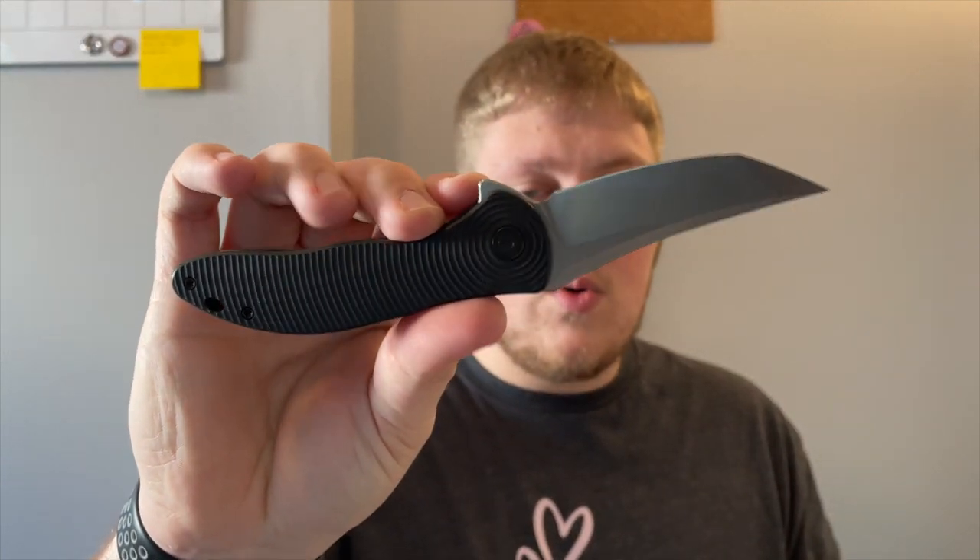This was the unboxing of the WE Beacon and the Civivi Synergy 3. Thank you to the Apex pass-around group for providing these, and thank you to WE and Civivi for providing these and to Apex for acquiring them for all of us to check out. Full reviews will be coming on these guys within the next couple of weeks, so be on the lookout. Please consider subscribing — it really helps me out. I love seeing the channel grow. Thank you guys so much for watching, have a fantastic rest of your day, and I'll talk to you guys in the next one. Peace.